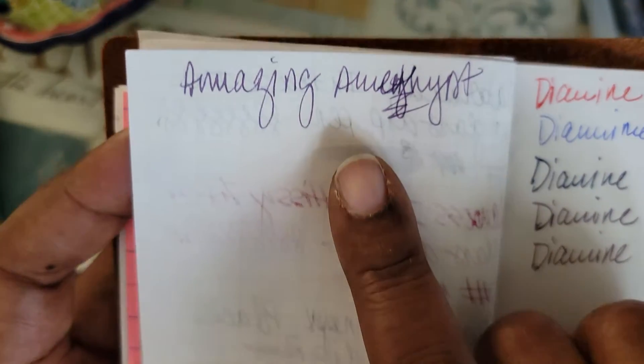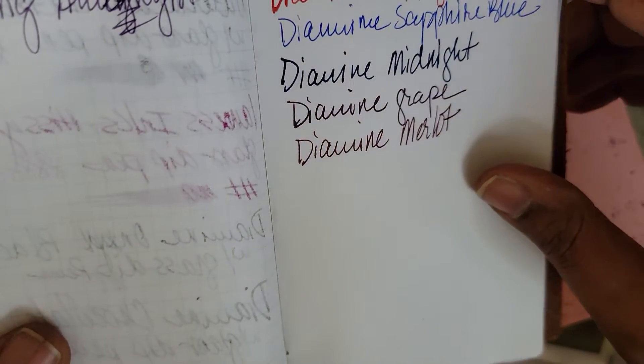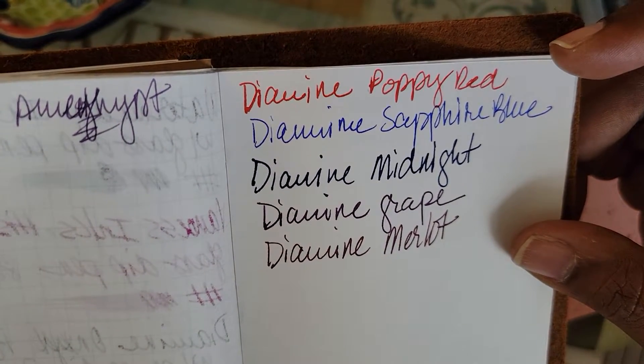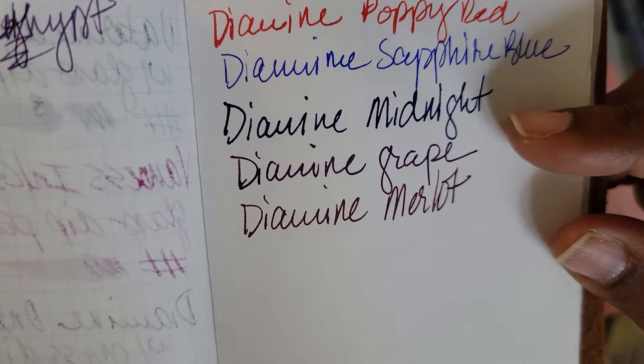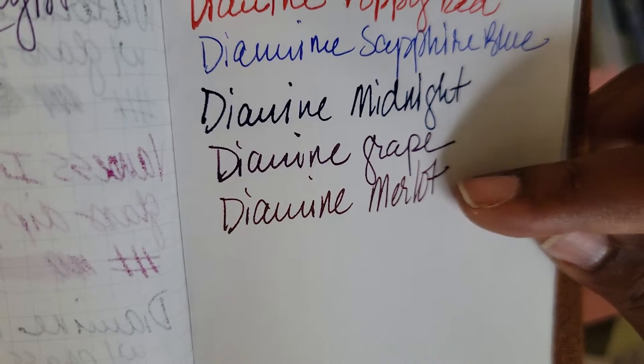This is the Amazing Amethyst — this one is one of my favorite colors as far as how it turned out on the paper. This is the histology paper right here. Diamine Poppy Red, Sapphire Blue, Midnight, Grape, and Merlot.